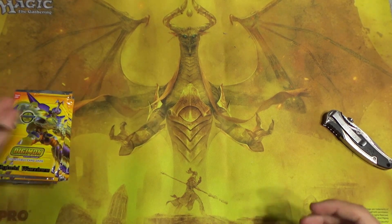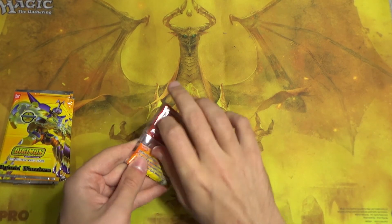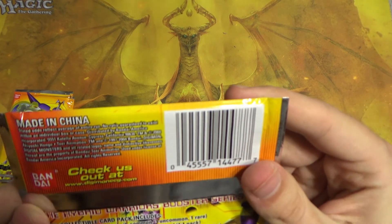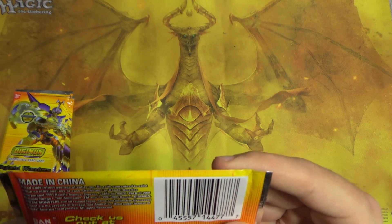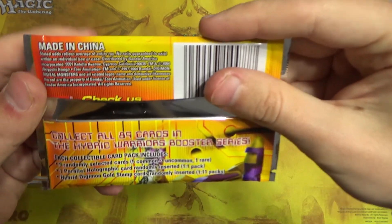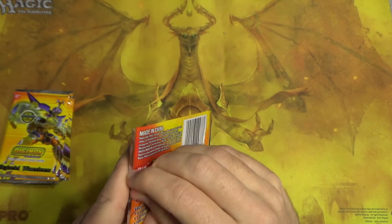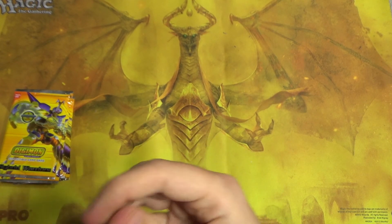I have no idea what mons are in this or anything like that, so I will be just as surprised as many of you hopefully. Check us out at digimonccg.com — I'm curious if that link actually works. Collect all 89 cards in the Hybrid Warriors booster series. I don't think we'll be doing that, but we can surely hope.